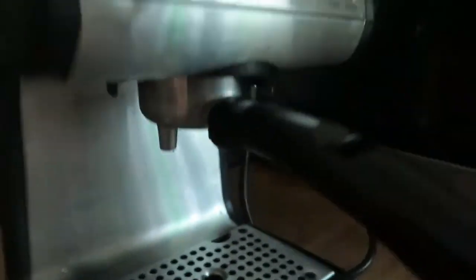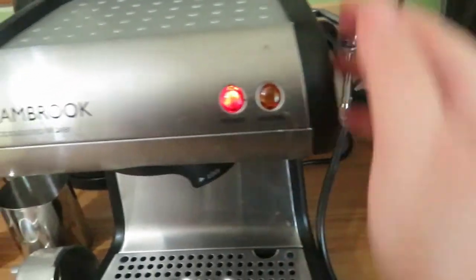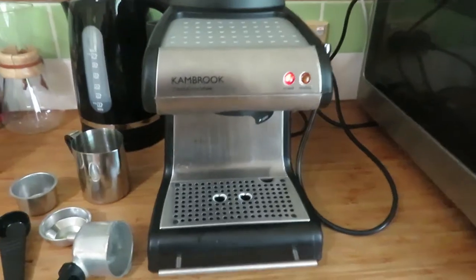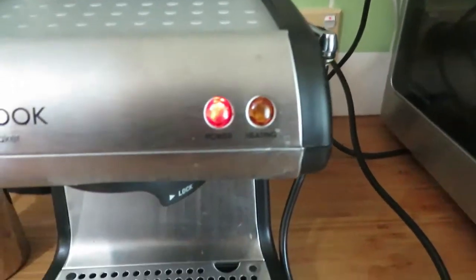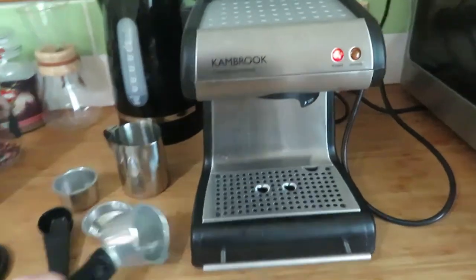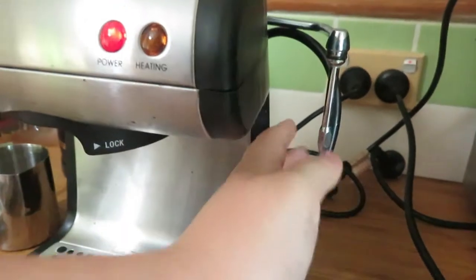This is where the espresso should come out. I'm just realizing now that I don't know where the buttons are to make it go. It says power but the heating light isn't on, I don't think. Apparently it just had to build up pressure and then the heating light did come on — it's really hard to tell. Apparently there is no button to make the espresso go. On a proper coffee machine you just put this bit in and then it just goes. I'm assuming this little dial is for the steamer.